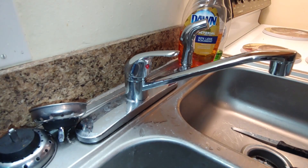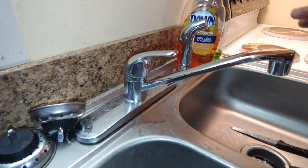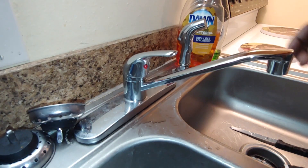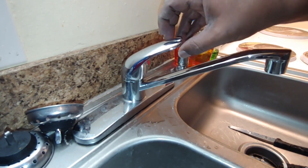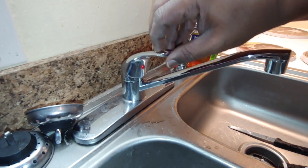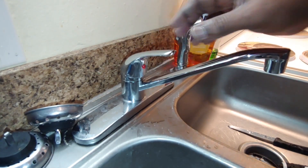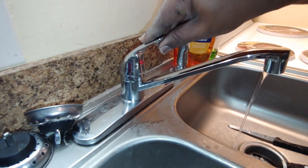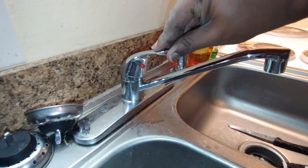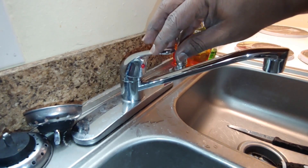Hey guys, this is Make It Work With Yash. Have you ever come to your kitchen sink to get a glass of water and noticed that your knob — knobs like this — is really loose? And sometimes that knob being loose can cause leaks. Well, I'm about to show you guys how to fix this problem so you don't have to call a plumber and spend a fortune just to get it fixed.